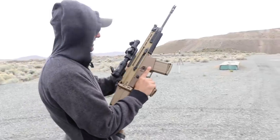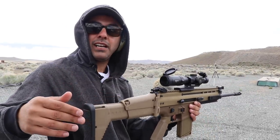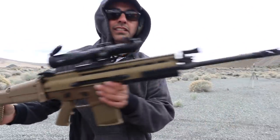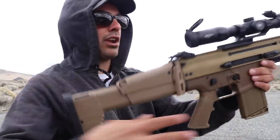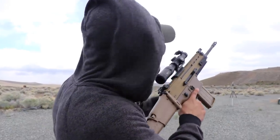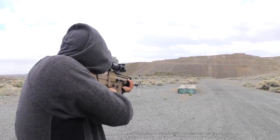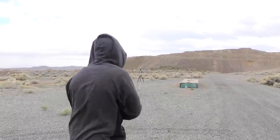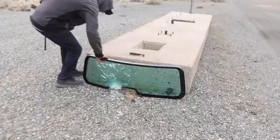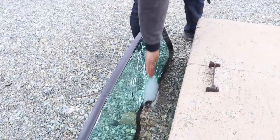I don't know if I sighted the scope on this or not. Scar 17. It's chambered for a 7.62x51. It did not penetrate. It did not penetrate. Wow, perfect.